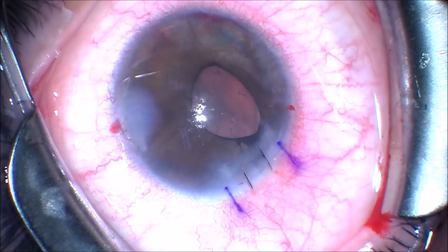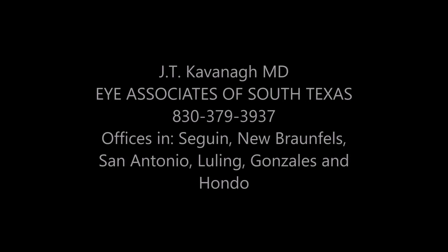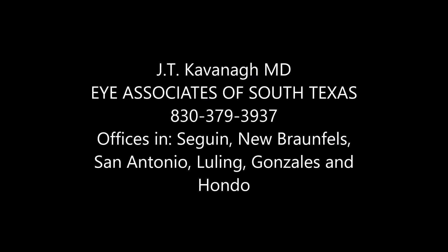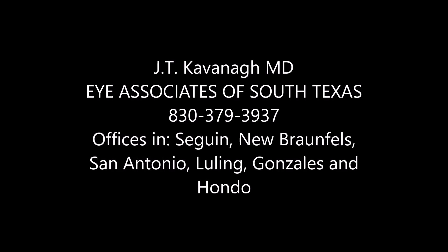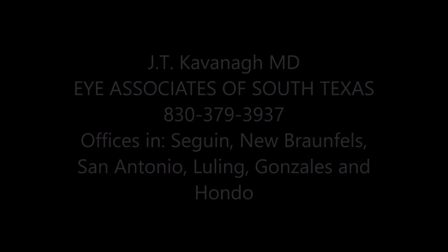The patient tolerated this procedure well and was seen 20/30 the next day in clinic. Intraocular pressure was within normal limits. Thank you for your attention. This is Dr. Kavan of Eye Associates of South Texas.